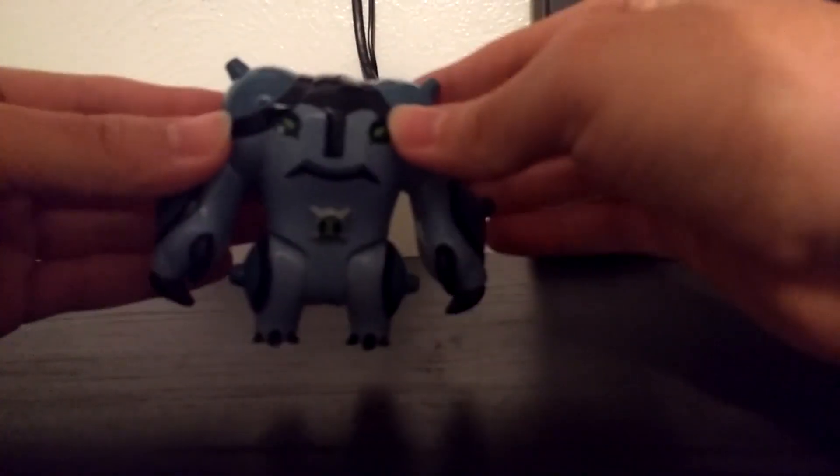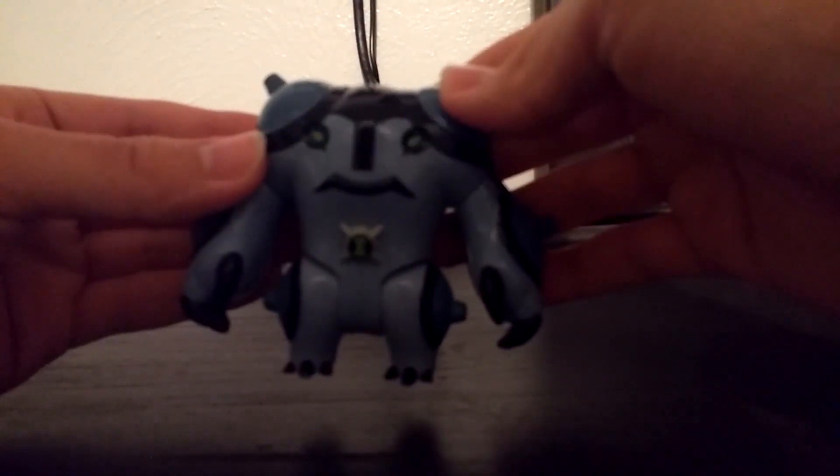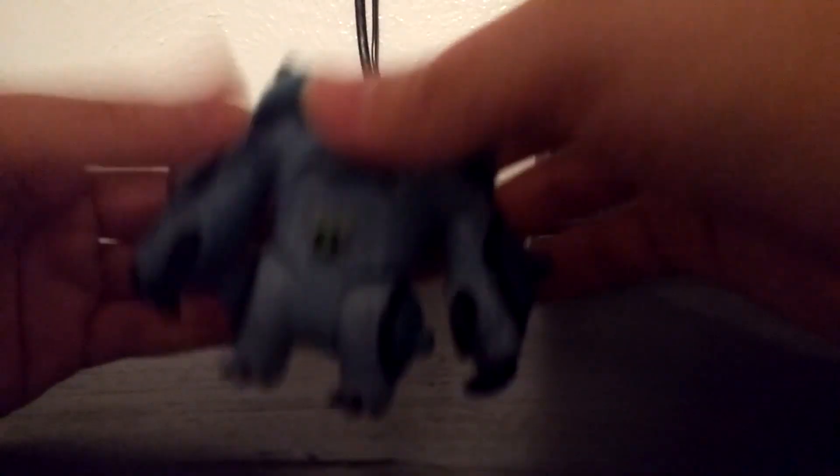I don't have one of the original Cannon Bolt figures to compare him to, nor do I have the reboot figure. He wasn't always my favorite character — he just kind of rolled around into a ball, so I didn't really care for him all too much.